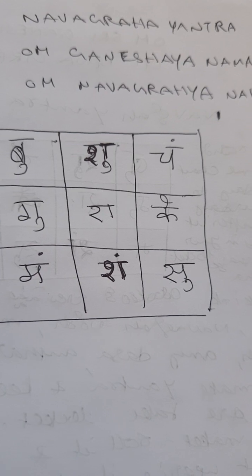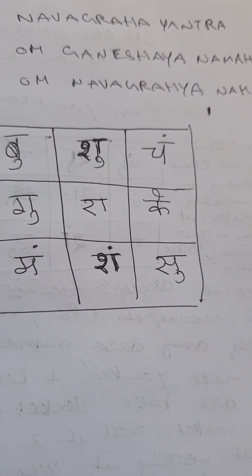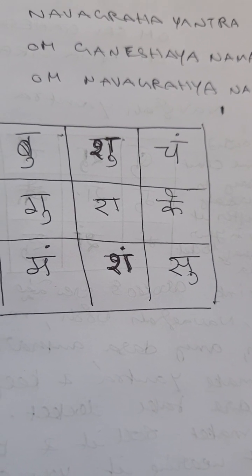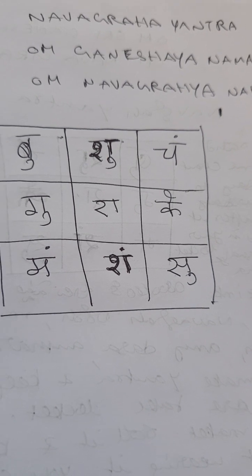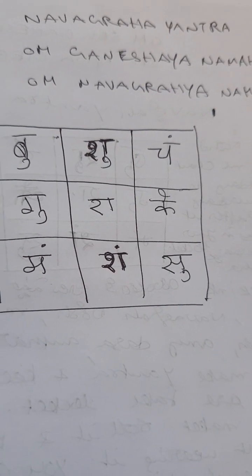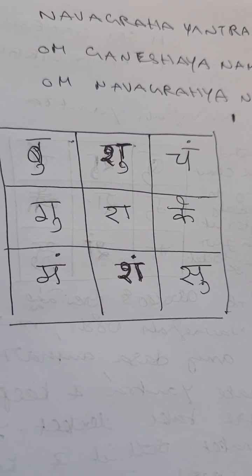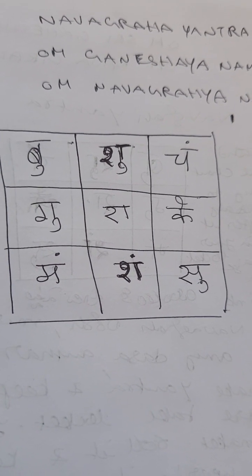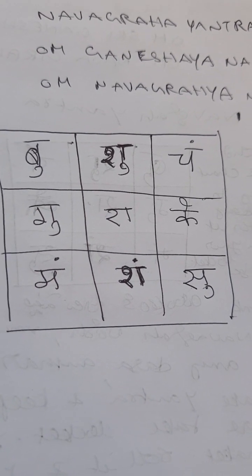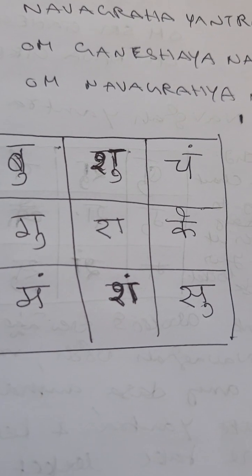After that, start chanting 'Om Ganesha Namaha, Om Navagraha Namaha'. You should chant 5,000 times or 11,000 times to make your Yantra energized. If you can't chant 5,000 at a time, you can chant daily and complete it by the next Thursday.